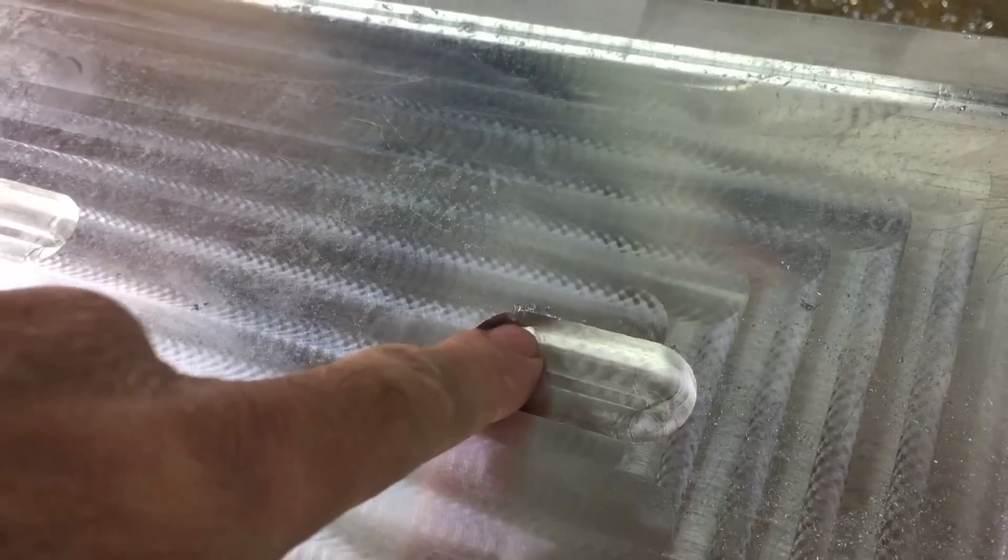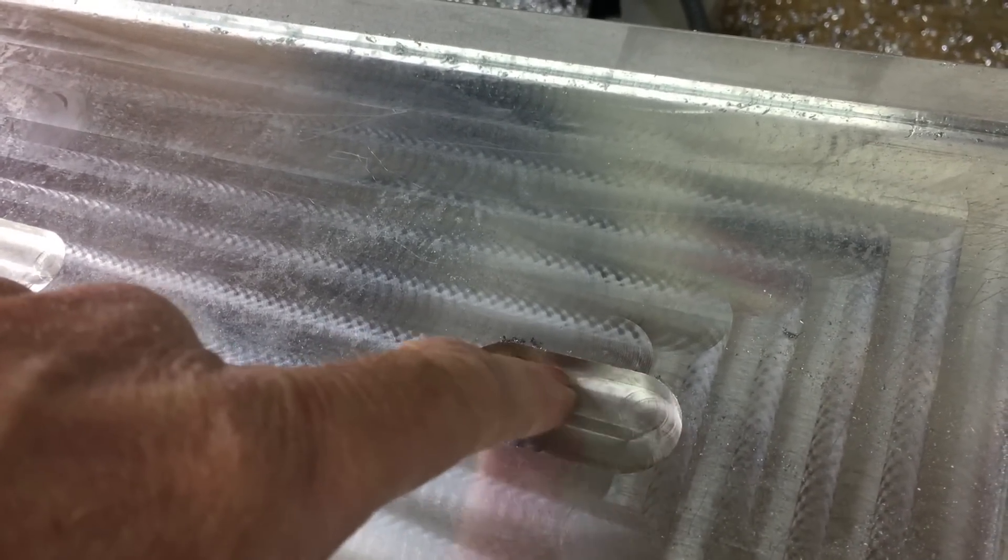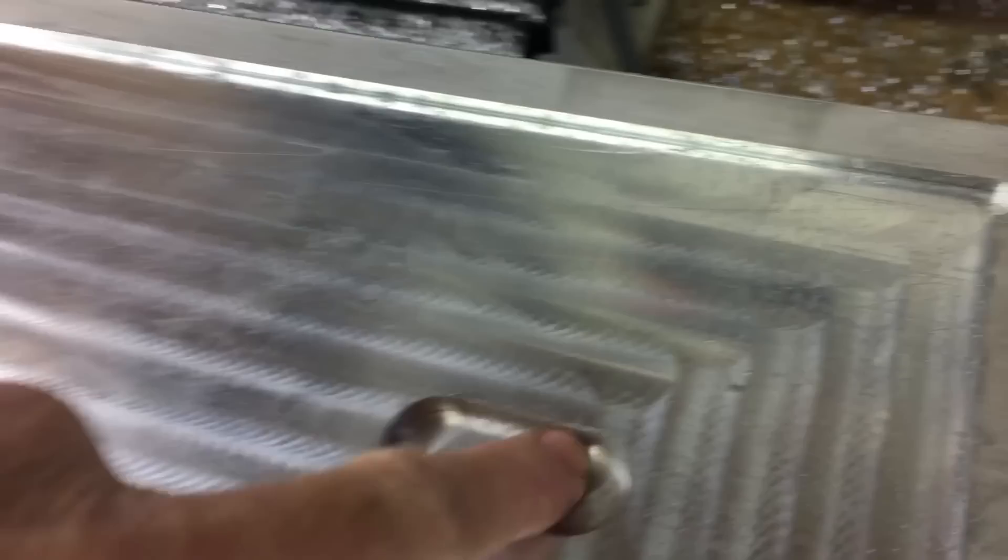Now that the hole for the wider part of the clamp is done, there's one more recess in both of these for the narrower part of the clamp, and that will keep the clamp from moving around, spinning, you know.